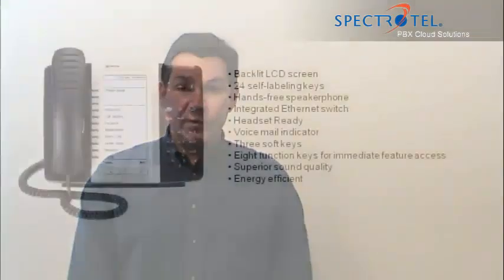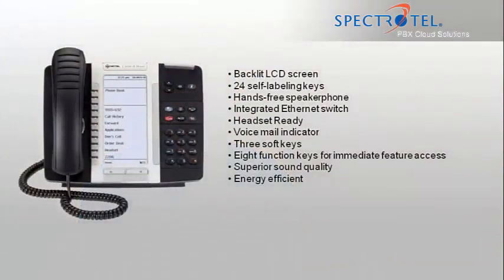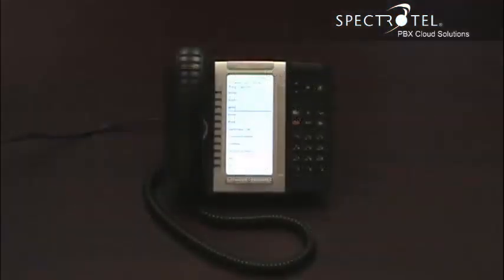Hi, I'm Rob, and I'll show you how to assemble and activate your new phone. This is the Mitel 5330 phone.